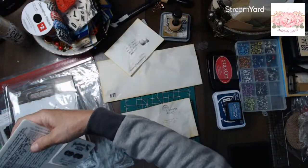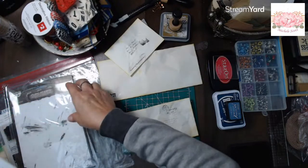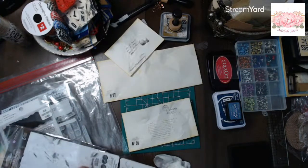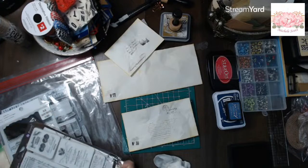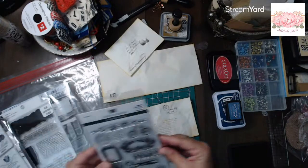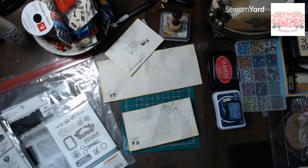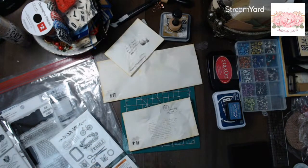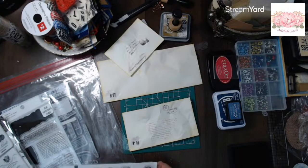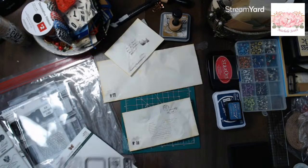I wonder if these would be easier to decorate after they're put together. Probably should have thought about that, huh? What is this - hold it, hold it. Yep, I know my ink is open. What's your working on, Penny? Do tell.